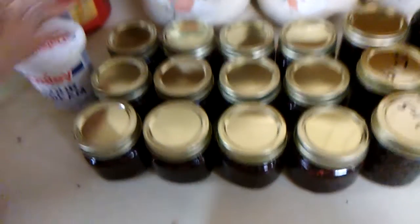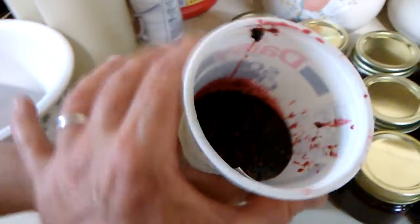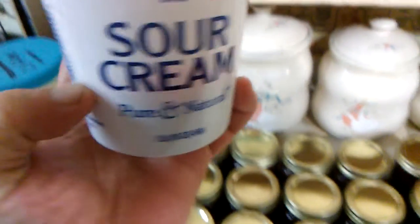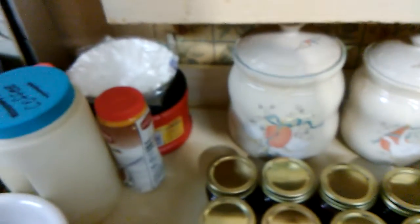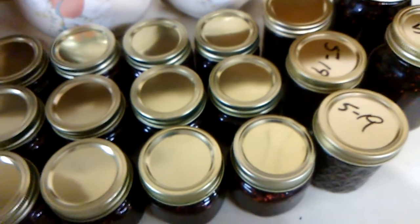And then we got a little bit in one of my leftover old sour cream tubs — about that much in there, you can see it right there. That one is going to go in the refrigerator. The rest are going in the freezer for storage because it is a freezer jam.